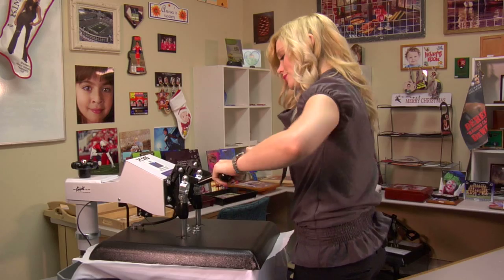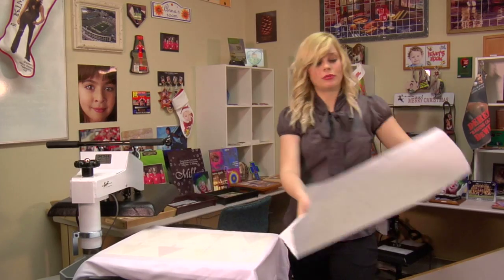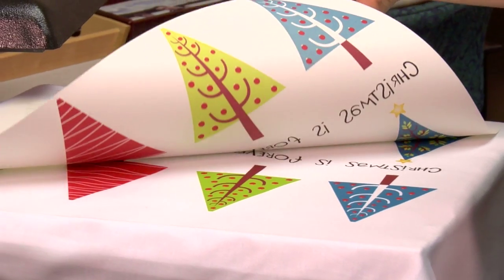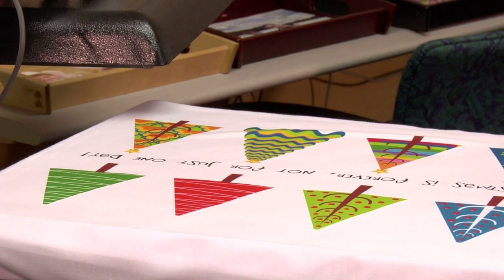That sound means we're done. So I can lift and swing away on my press, remove my top sheet of protective paper, and we're going to peel back on our transfer. That turned out great. Now I'm just going to let my pillowcase cool for a few minutes, and then I'll be ready to remove and use it.